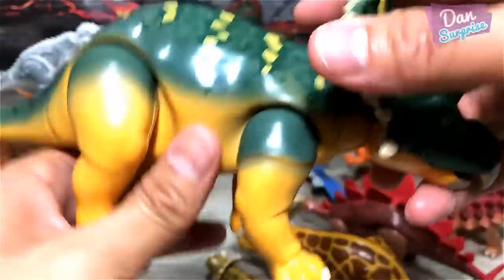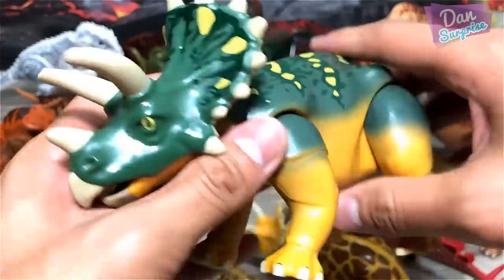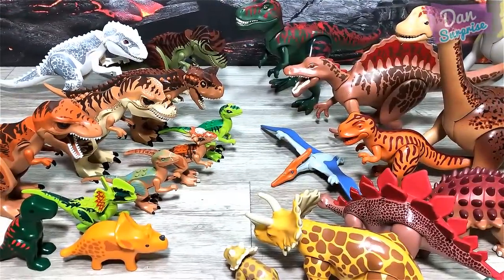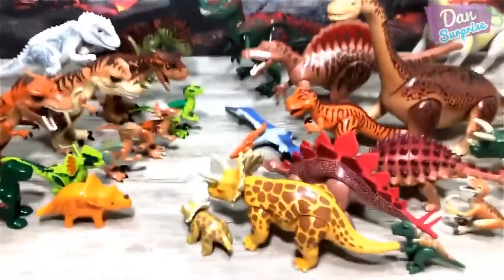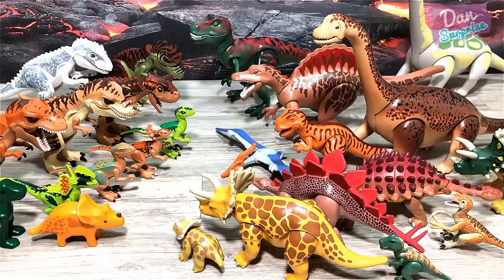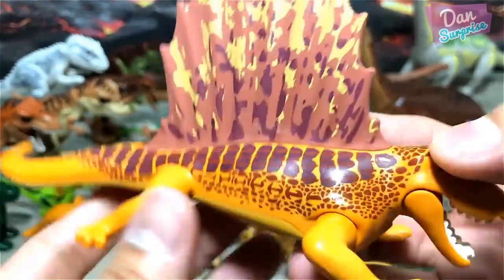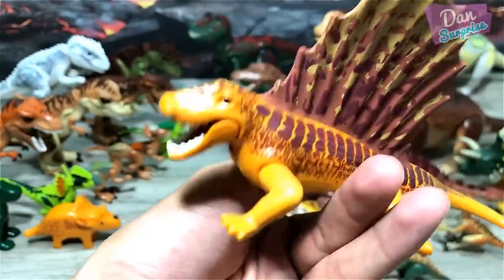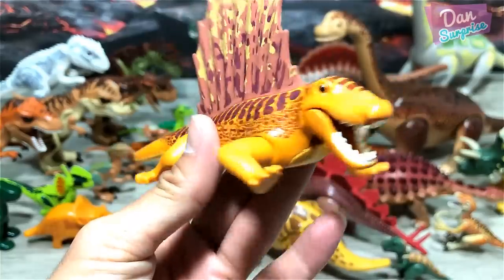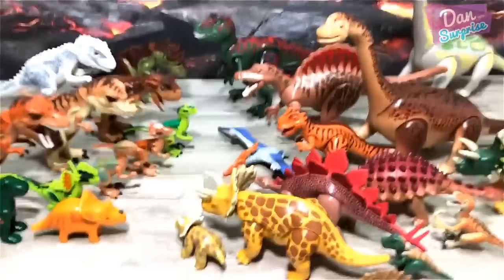Another Triceratops from Playmobile — nice! Check out my entire collection. And another beautiful figure — Dimetrodon. Come on Lego, please come up with more species like the Dimetrodon and Dino Suchus — that would be really awesome. I would love to see an Ankylosaurus.